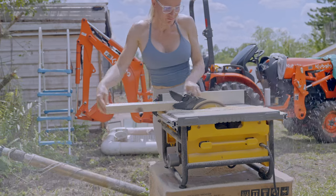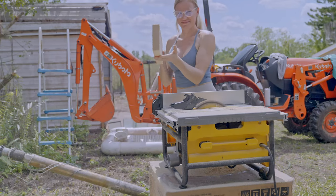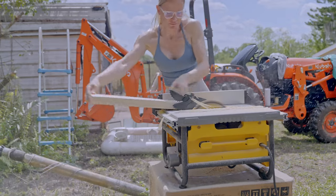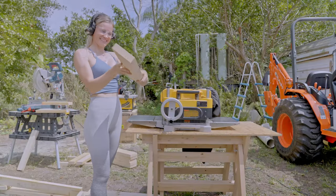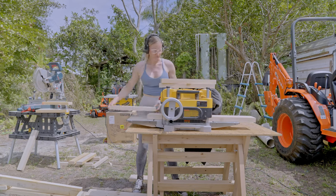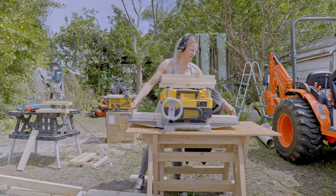I wanted to give the table set a more modern look so I decided to square up all the edges, since they come rounded over from the store. I just used my table saw to shave off the sides. Once the pieces were square, I ran them through the planer just to take off the very surface to make the pieces smooth and remove any ink stains.